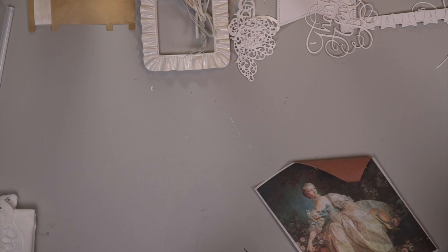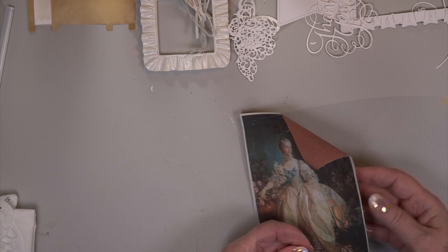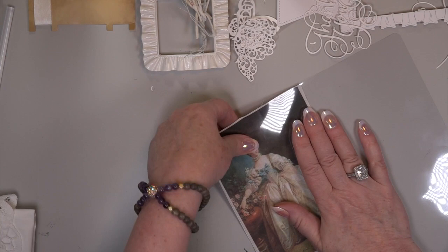I printed out this vintage lady in her beautiful flowers — she's holding her hat — and I have a tutorial with meat wrap. You can see the meat wrap behind there. When you're doing it on lace you take the meat wrap off, but because I wanted that thickness on this paper card, I kept the meat wrap on the back of my photocopied sheet.